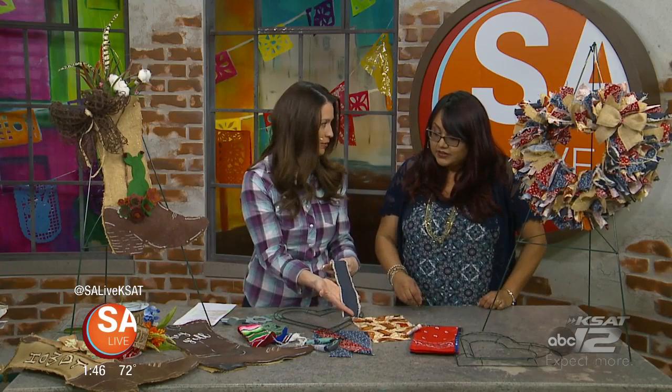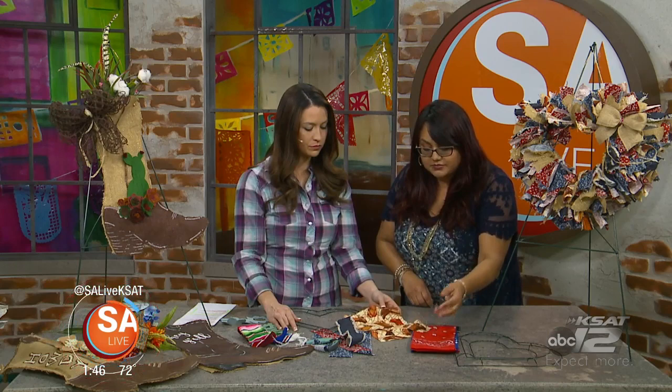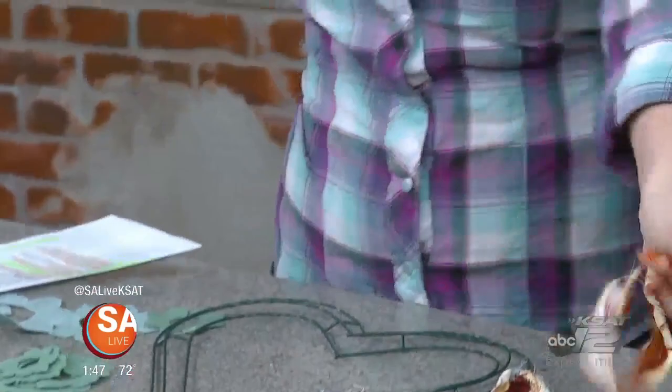For this type of wreath you probably want about six fat quarters of fabric. What I did was cut these into two-inch strips at ten inches, and then you just rip it because we like that frayed look. If you don't like it so messy, you can also just cut it with a rotary cutter or scissors.